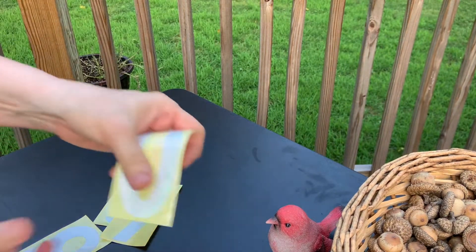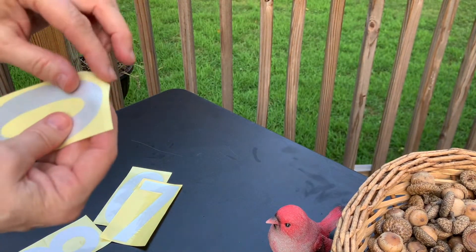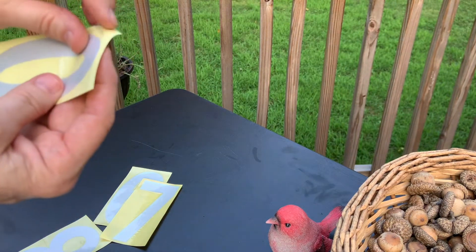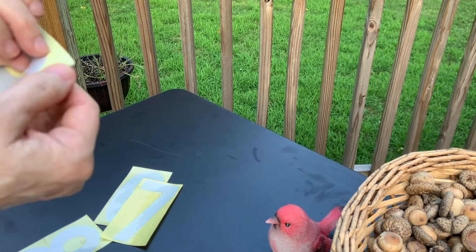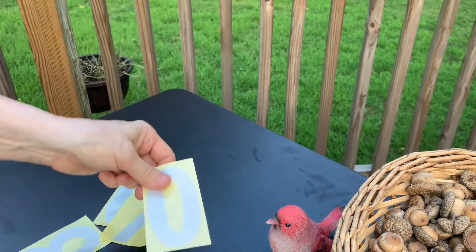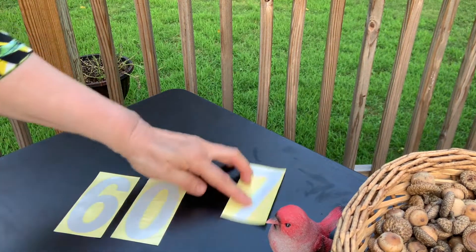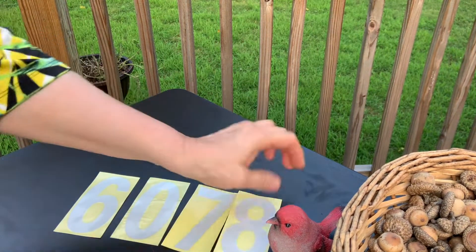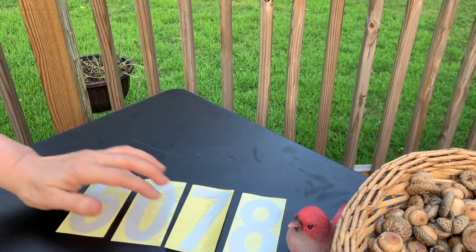And then these ones, all I have to do is peel the top off of them. There's a layer right here — let me show you. This comes off and then I'm going to put these and it's going to be six, zero, seven, eight. I'm going to put that on my mailbox.